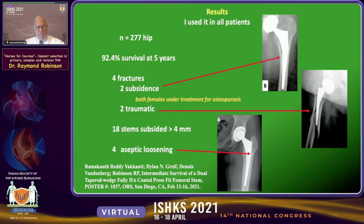We reviewed 277 hips and found 92.4% survival at five years. There were four fractures — two due to subsidence very quickly after the operation, and two were truly traumatic events later in follow-up. Eighteen stems subsided more than four millimeters, which we did not like. And there were four aseptic loosenings with progressive radiolucencies without infection.